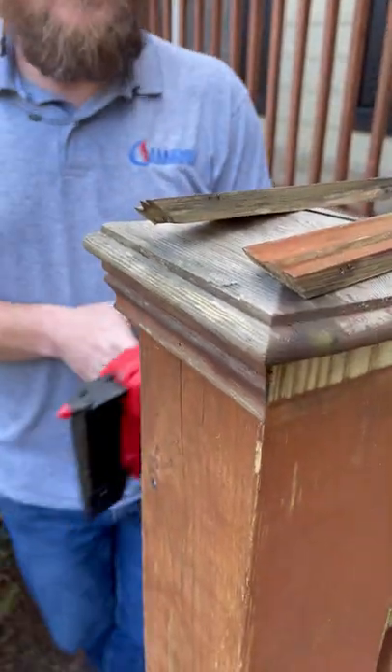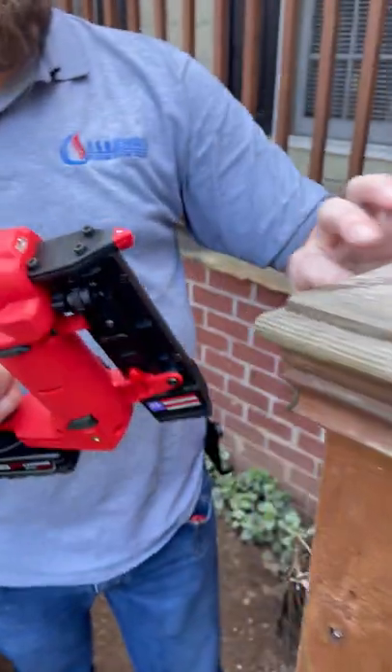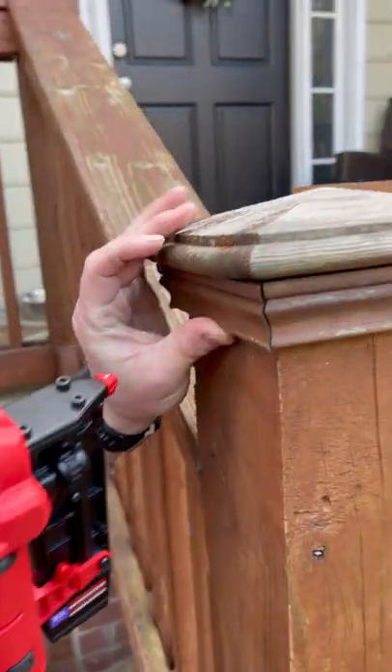Which has this decorative piece on top of the columns here on my porch. So we're going to put a few pins in it just to hold up the trim — I think it's going to be nice.